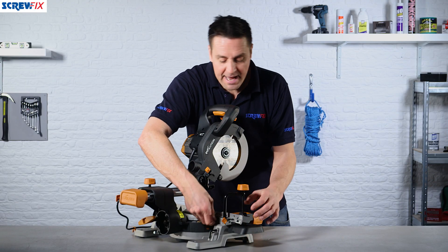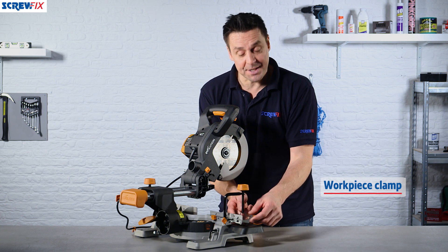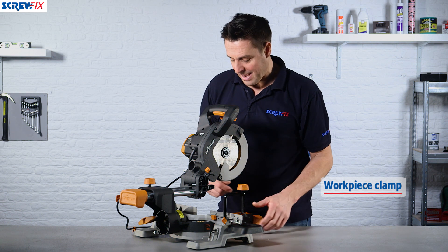There are adjustable stays at the back and a clamp so this can clamp all your work into position. You'll notice the clamps are a unique size because they can take pipe work — more about that in a moment.